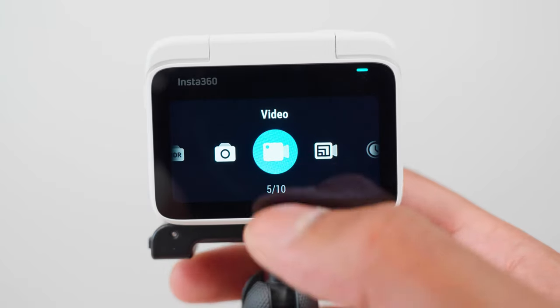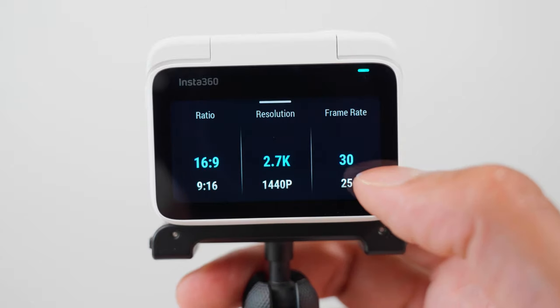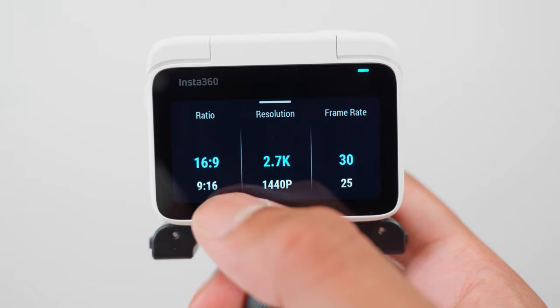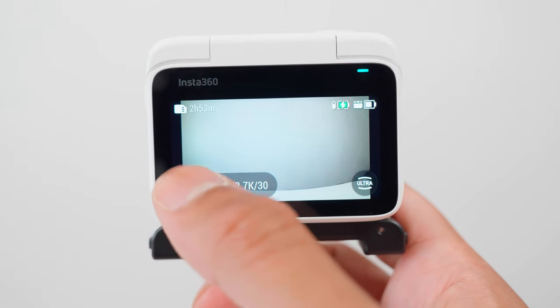On the Go3 there are two video modes: video and free frame video mode. In video mode, the Go3 can film up to 2.7K 30fps, either in 16x9 or 9x16, and it has some degree of stabilisation, but not 360-degree horizon lock stabilisation.